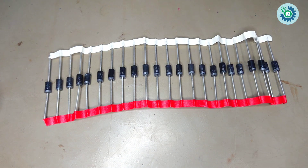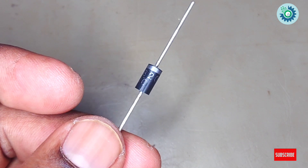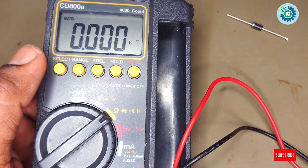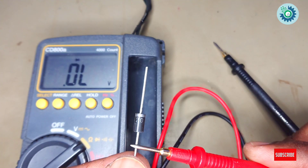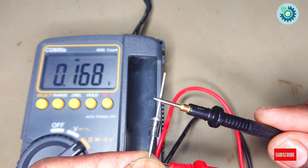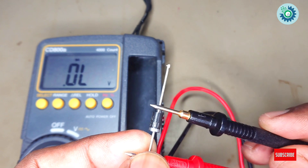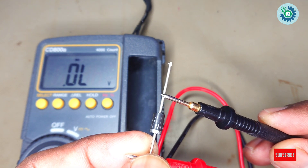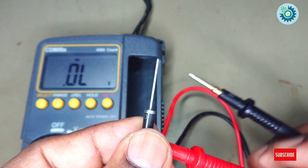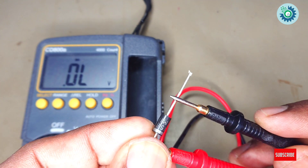First, let's check the diode. Select the diode mark on the digital multimeter. Now you can see a decimal value. Let's see the two sides of the diode — then there will be no decimal value. Let's see again. A good diode should show you this way.